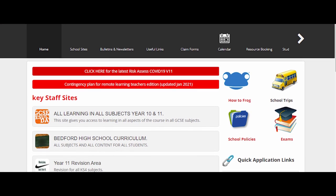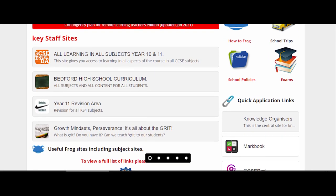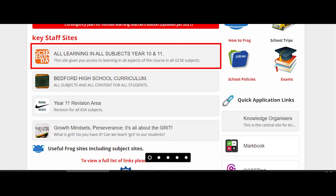We have a dedicated FROG site to help students called Learning in All Subjects Year 10 and 11. This site is a brilliant resource to help students close gaps, consolidate learning, and practise exam questions and key skills. It's also invaluable because it equips parents with the tools needed to support at home. Each subject has its own page containing an outline of the course, online resources to support learning, knowledge organisers, and practice examination questions.